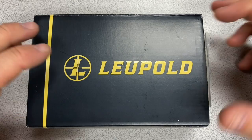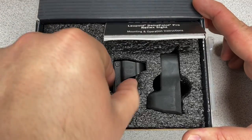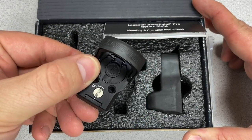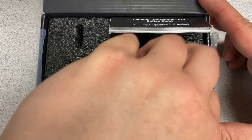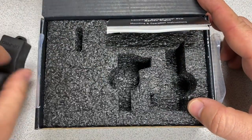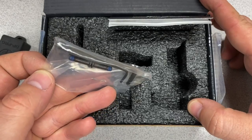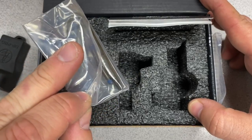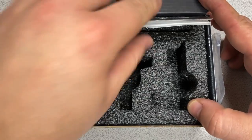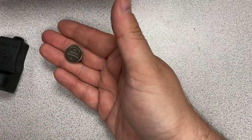This is a used demo unit that Leupold provided for us to use for this video. In the box, we have the Delta Point Pro itself, a rubber cover, Allen wrenches, and a Torx wrench to secure the optic to its mount, an instruction manual, and there is a single CR2032 battery.